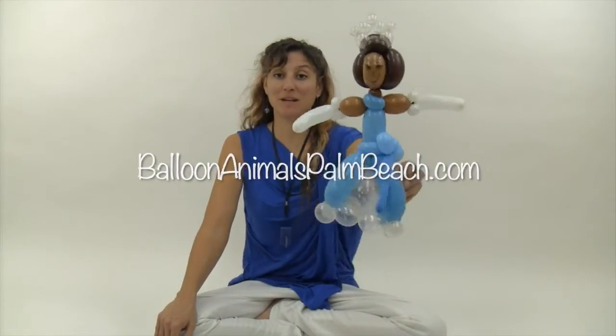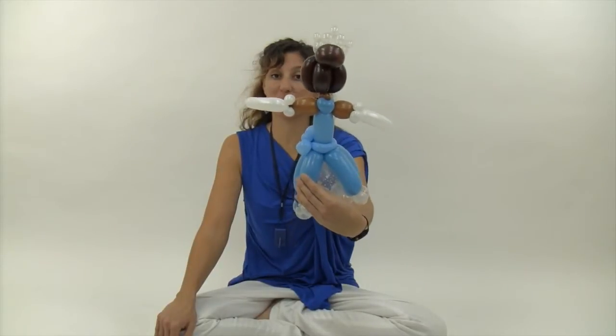Hi, I'm Johnny with Balloon Animals Palm Beach, and today I'm going to show you how to make a Princess Tiana in her blue dress balloon.